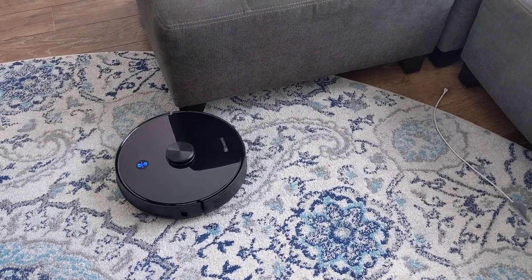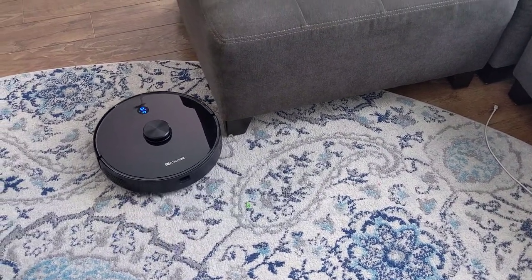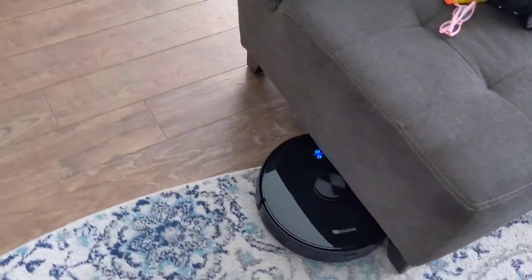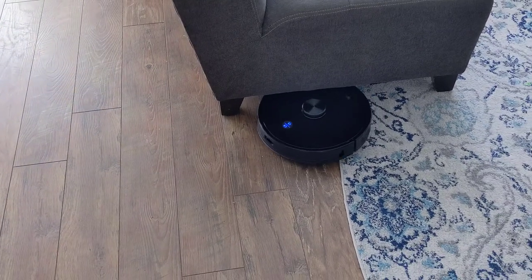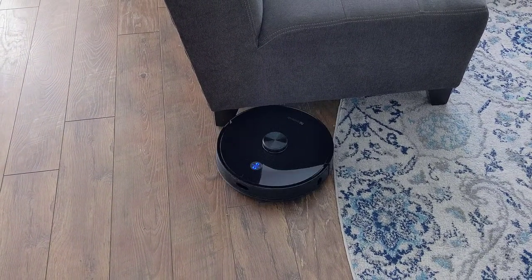The audible notifications were a pleasant surprise. My old robot vacuum would just stop and I had no idea why. But these notifications let you know right away when something was going on. I even managed to get some of them recorded — take a look.